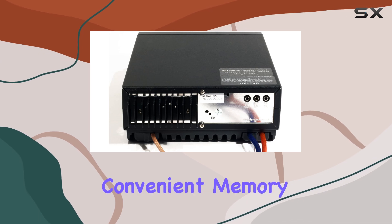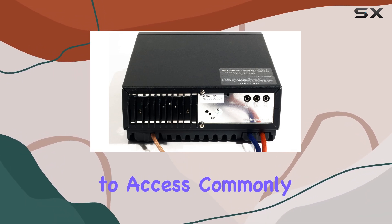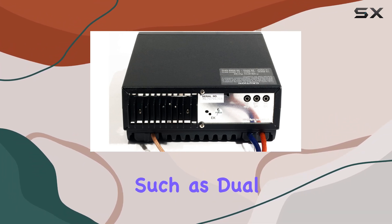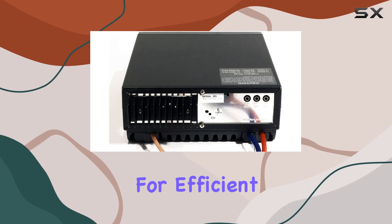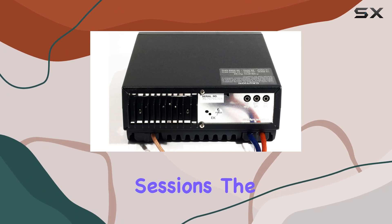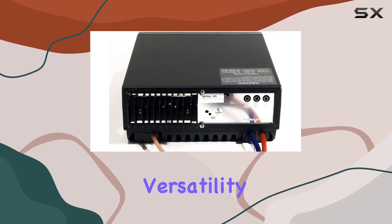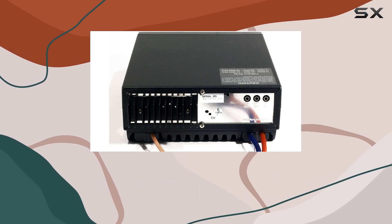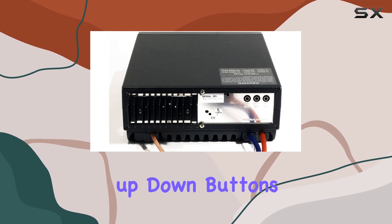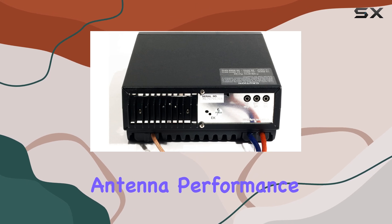Additionally, the radio offers convenient memory storage for up to 10 favorite frequencies, making it easy to access commonly used channels on the fly. Design-wise, the DX series boasts improvements such as dual fans inside the heatsink for efficient cooling, ensuring optimal performance even during extended operating sessions. The inclusion of external speaker and PA jacks further enhances versatility, allowing for seamless integration with external audio equipment. Navigating through frequencies is a breeze with the channel up-down buttons on both the radio and microphone, while the SWR meter helps ensure optimal antenna performance.